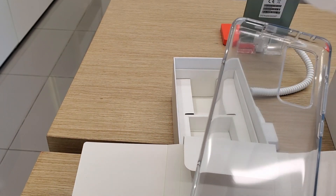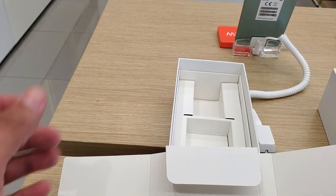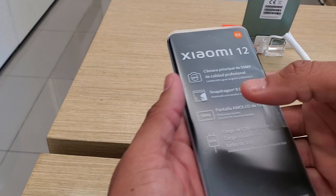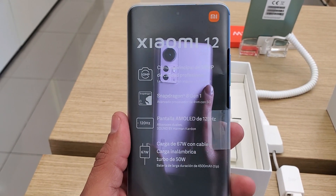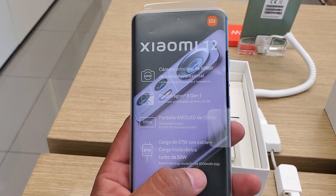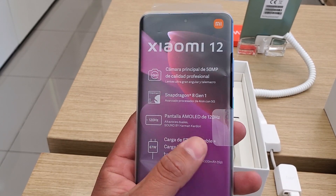We also have a silicone case, very beautiful, and of course the device itself. The main camera is 50 megapixels, powered by the Snapdragon 8 Gen 1, with 120Hz refresh rate, sound by Harman Kardon, 67 watts of wired fast charging, and 50 watts of wireless fast charging.